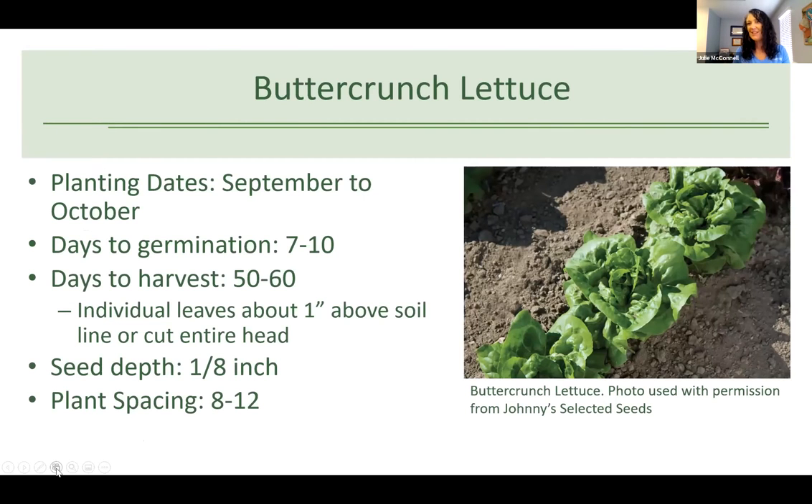We're going to provide some supplemental information and this is being recorded, so don't panic if I'm running through quickly. I want to give Melanie enough time to talk about preparing these foods, nutrition, and leave time for questions. I'm going to quickly cover the five seed varieties that are in your From Seed to Salad kit.